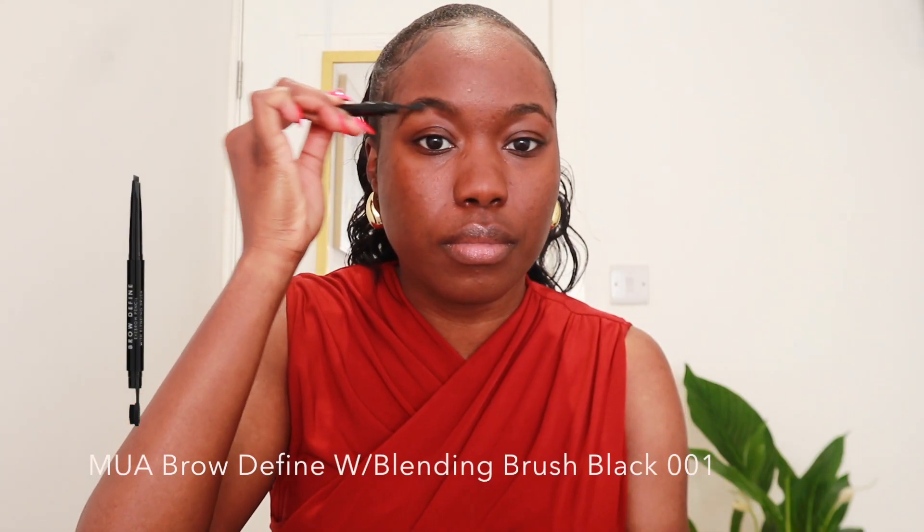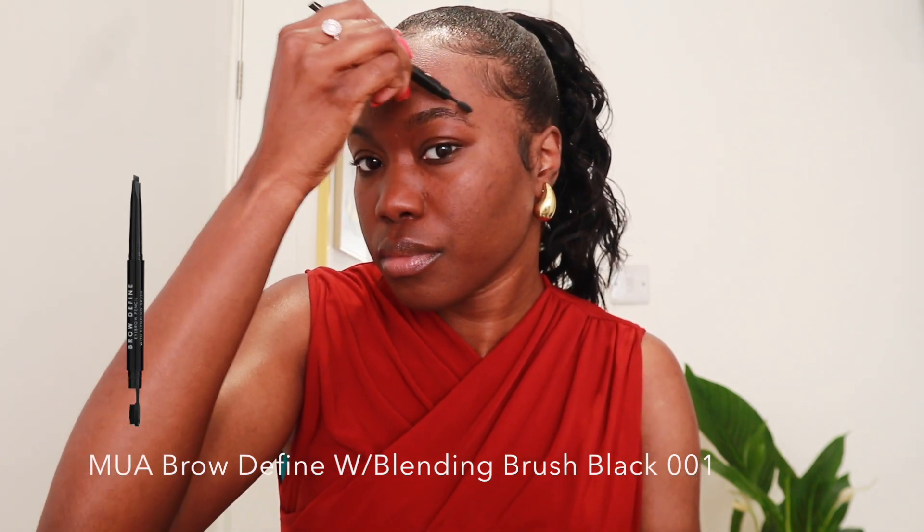First things first is the primer — this is the Maybelline Baby Skin primer, and I like to just have that sit on my face before I do anything else. Then I'll be going in with the brows. You can see the tail end of my brows are quite sparse, and this is where I like to fill them in a little bit.